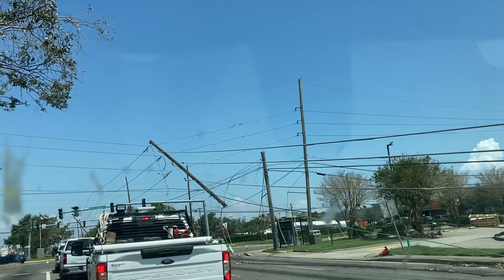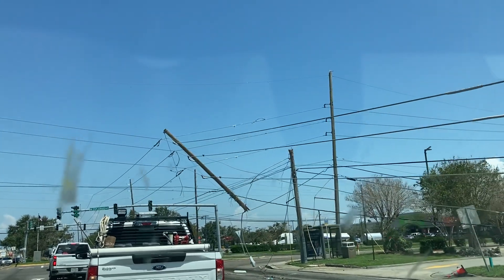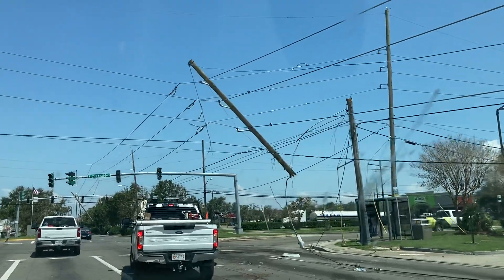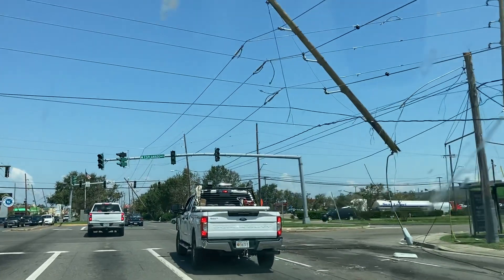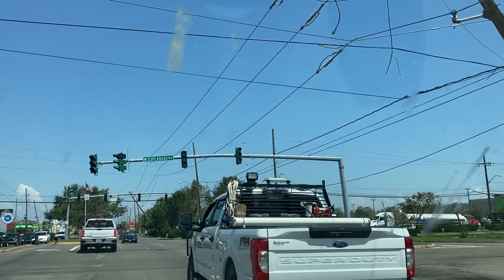Wow. Crazy. I mean, all along this Williams Boulevard and West Esplanade. In the middle of the two lanes.